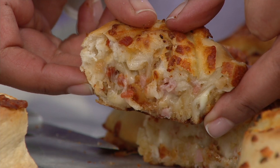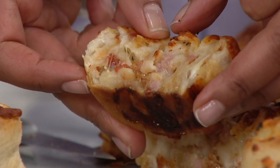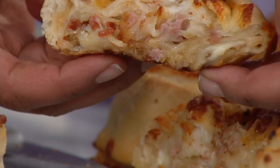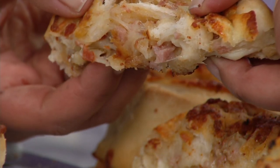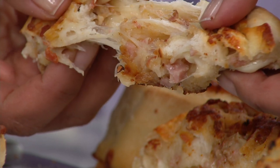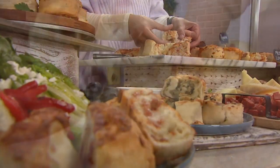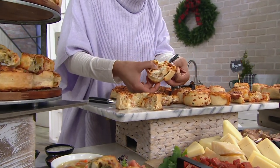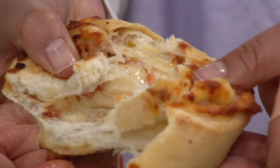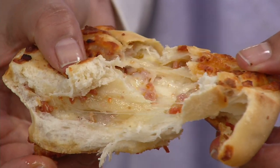As said, 15 minutes in a 375-degree oven and your home will smell like an authentic Sicilian pizzeria. Let's go through the flavors to make sure everybody gets an opportunity. This happens to be the meat lovers, and I'm just going to pull it apart with my fingers. It's so good — look at the meat lovers, and all that cheese in there.